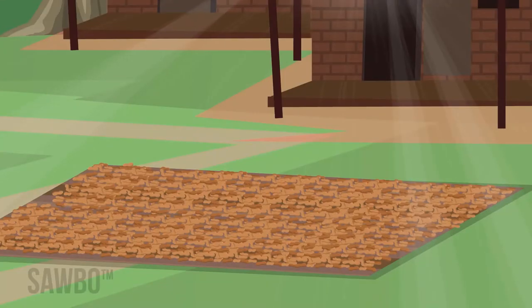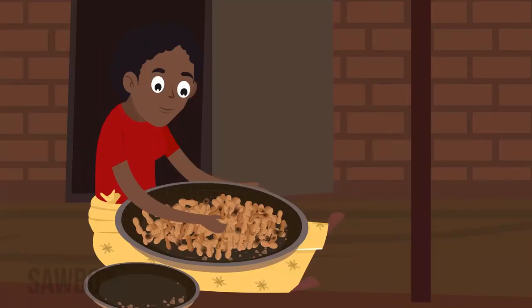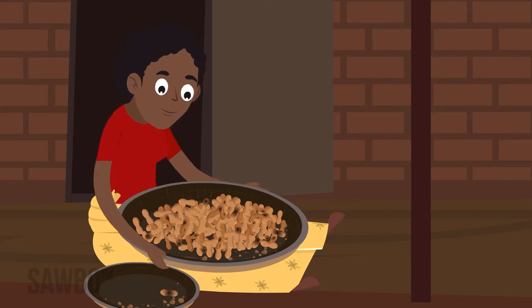Once they rattle, let them dry one more day to ensure there are no pockets of moist pods. Before storing the groundnuts,